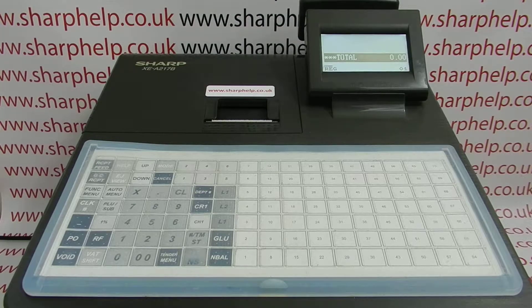The Sharp XEA217 cash register has an SD card slot which can be used for backing up your programming data and also exporting sales data to the SD card.